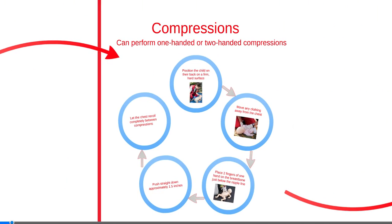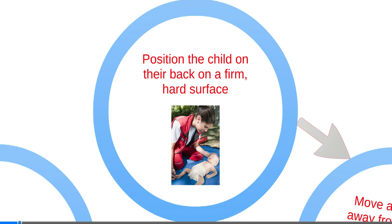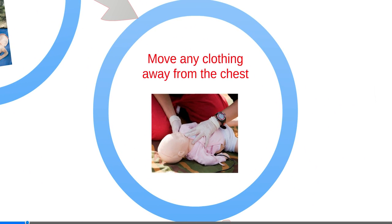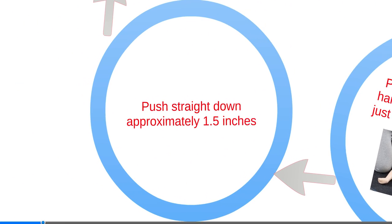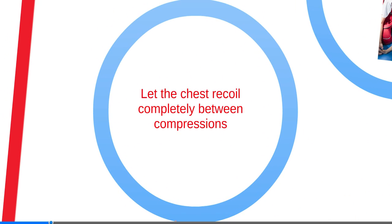When administering chest compressions, push hard and fast, just as you would in a child or adult. Place the infant on his or her back on a firm and hard surface. Remove any clothing away from the chest. Place two fingers of one hand on the breastbone just below the nipple line. Push straight down approximately one and a half inches at a rate of at least 100 compressions per minute. Let the chest recoil to its normal position after every compression.